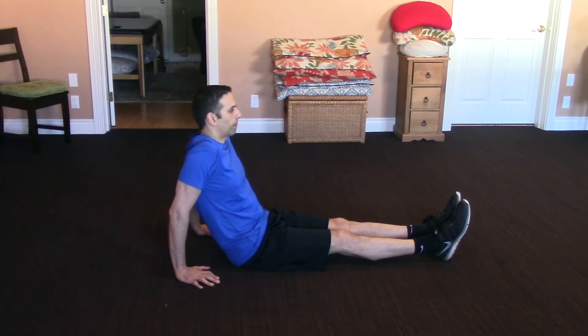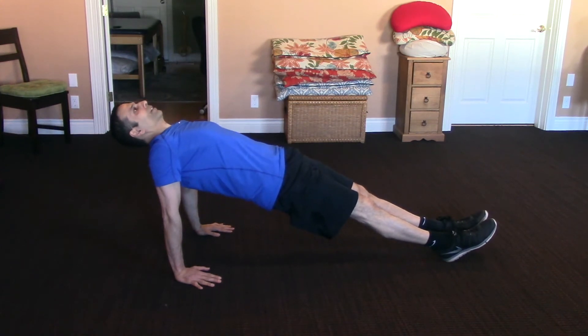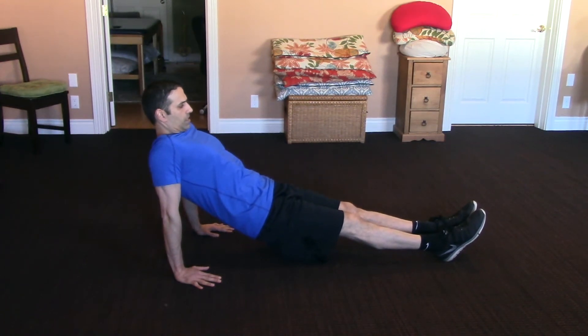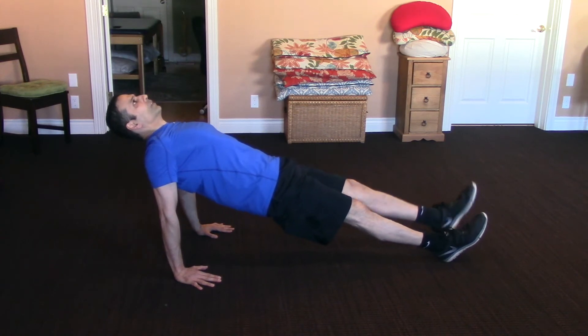Let's take a look at the different variations. As with any plank, the goal is to be as straight as you can. When you're doing the reverse plank, you want to look up towards the ceiling. When you look down at your feet, what happens is your butt's going to sag. So try to stay as straight as you can.